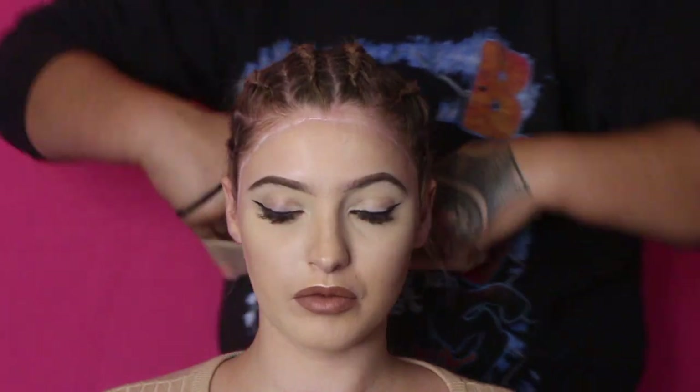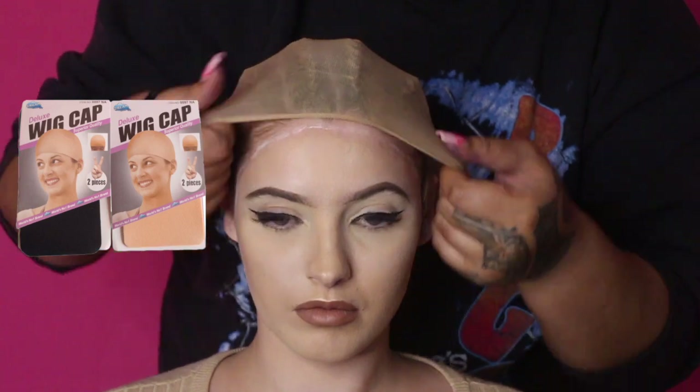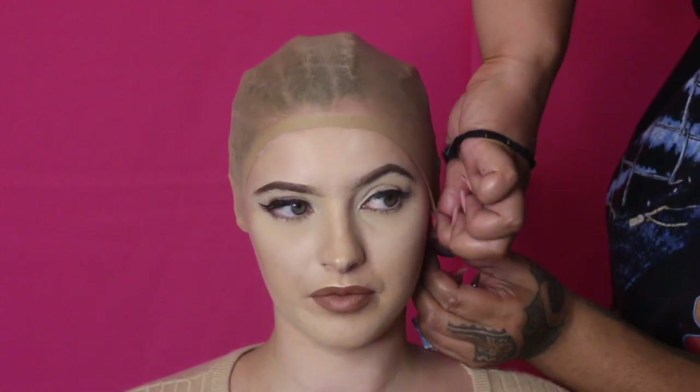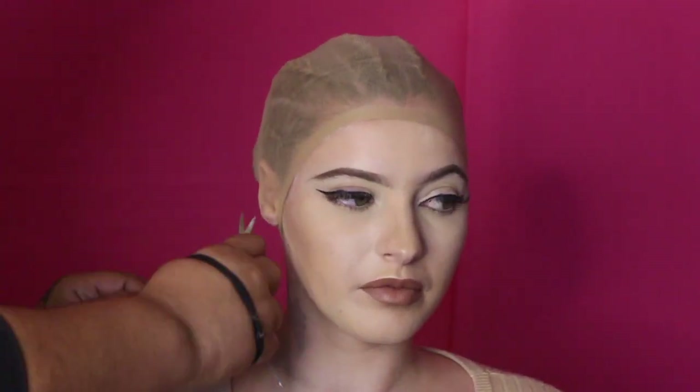This is placing the wig cap on. I did tuck it underneath her ears, and there's a reason for that — I've gone ahead and used scissors to cut a little hole to put her earlobes in. This is just to make sure that when I am spraying the Got2b Glued spray, the wig cap does not move or fold up.